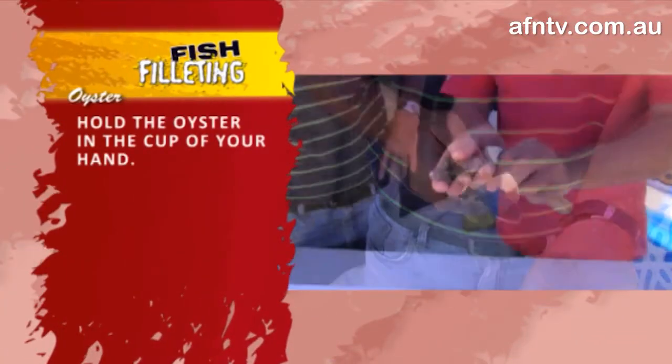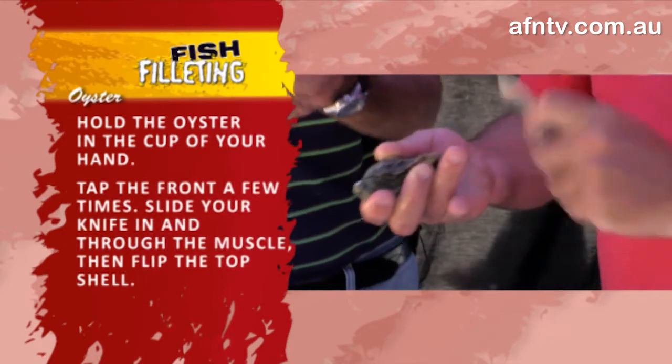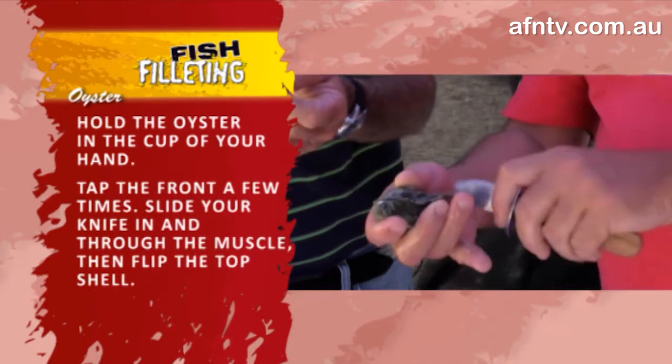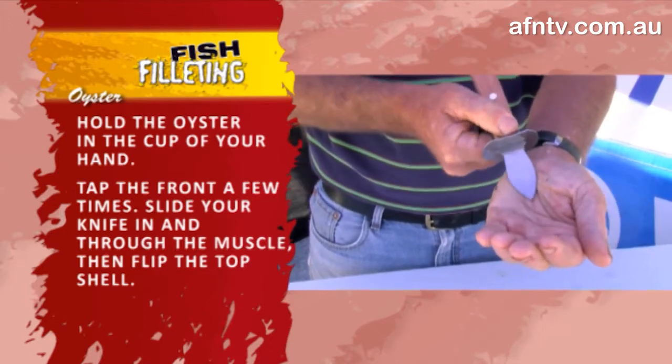You've got the right tool where you hold the oyster in a cup of your hand, take that little bit of a front — he calls it the back, I like to call it the front — it's where the oyster opens. A couple little taps there, go in, go along gently and go through that muscle.